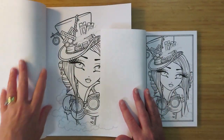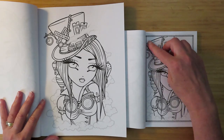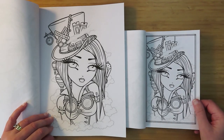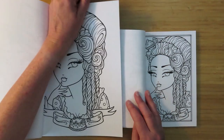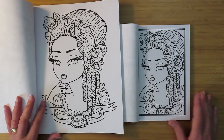The next one is the steampunk girl, and again it's just a resized version. A little bit of the clock has been chopped off at the side and a little bit of the hot air balloon, but other than that it's all good - two at a time. And then we have this lady with a cupcake on her head - cupcake lady.